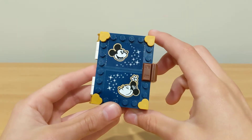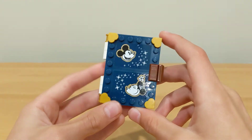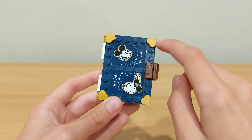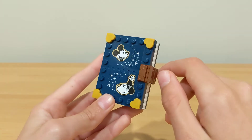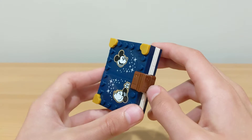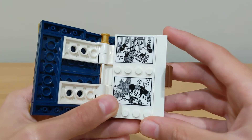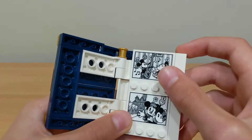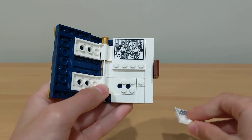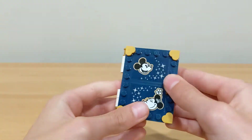The next build is the little storybook, which has photographs of them and is probably the most detailed of all. It has two stickers in the front with Mickey and Minnie, with some sparkles coming down the middle on a navy blue plate, as well as four hearts in gold tile pieces in the corners. There's a lock on the side, and you can open it up. Inside you can see two pictures of Mickey and Minnie — one in Disneyland and one in a little house where he's playing the guitar. You can also take the pages off since they're just on a couple studs, and the book opens and closes on hinge pieces.